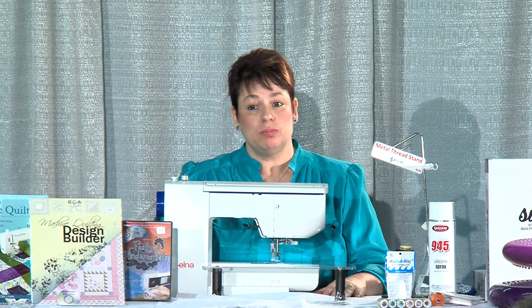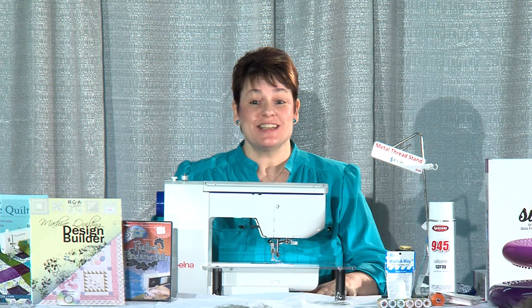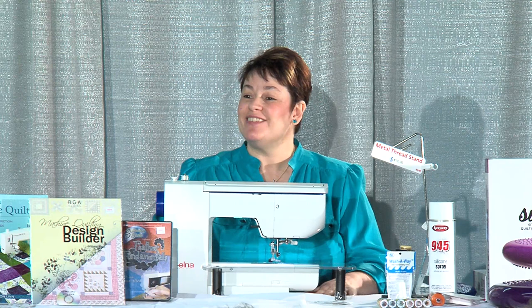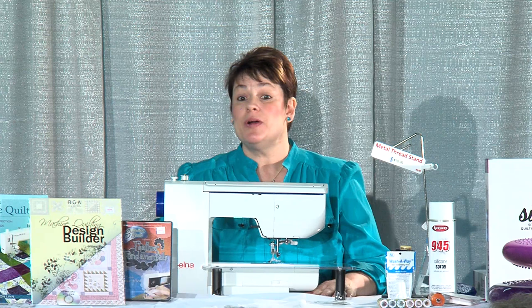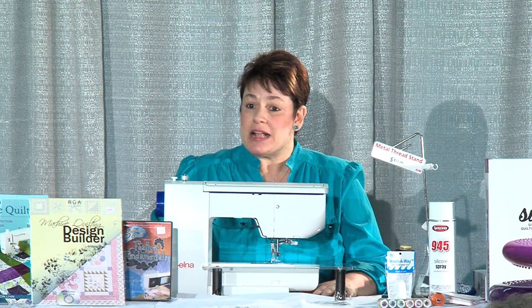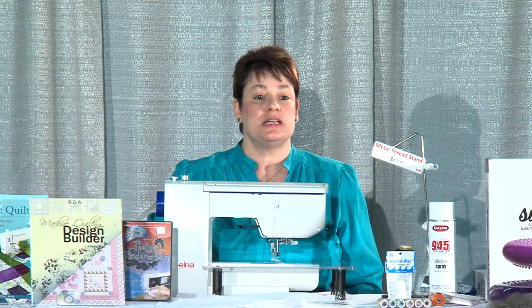Is everybody quilting their own quilts, or are they sending them out? Just try small things first — table runners, for instance. If you belong to a guild, they often ask for charity quilts, and that's the perfect time to quilt your own quilt and learn. The people receiving those charity quilts love them — they're not going to complain that a stitch isn't quite right.